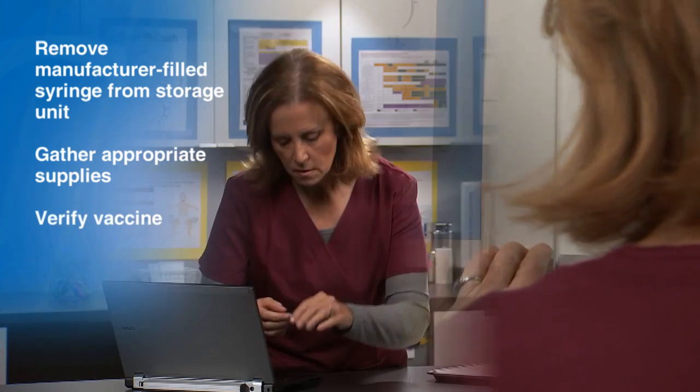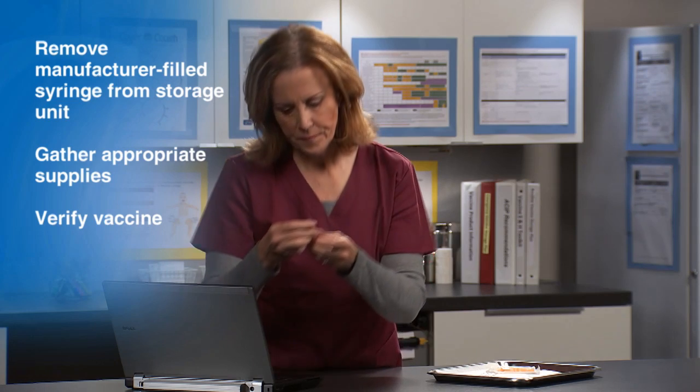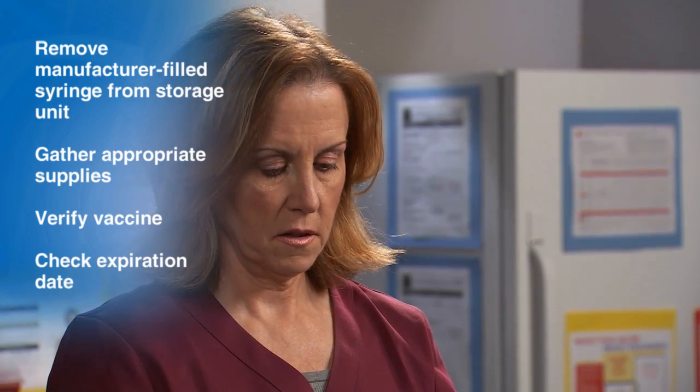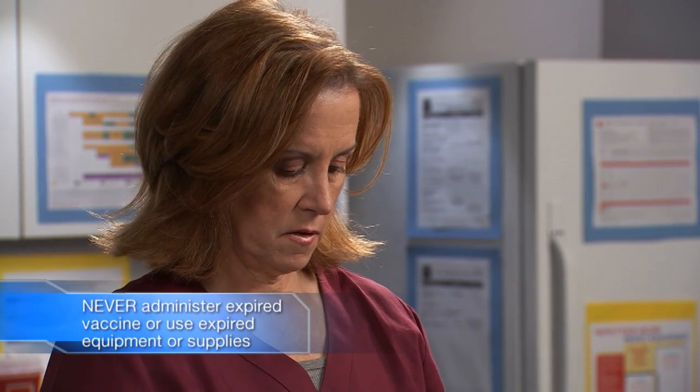Verify the vaccine you are preparing matches the standing order or the provider's order. Then check the expiration date on the vaccine. If applicable, check the expiration date of the needle. Never administer expired vaccine or use expired equipment.